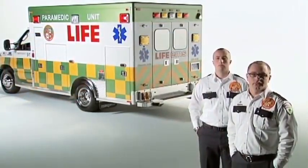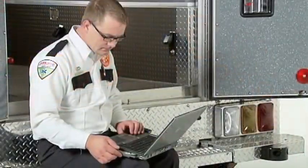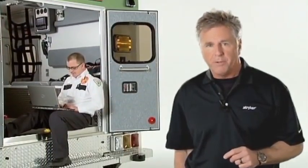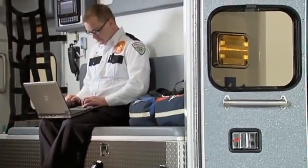PowerPro use has been proven to reduce injuries, reduce lost and modified workdays, reduce workers' compensation rates, and has improved employee recruitment and retention. This program is divided into topic segments that you can select individually from a menu. Watch the entire program from beginning to end, then later select individual segments to refresh your memory.